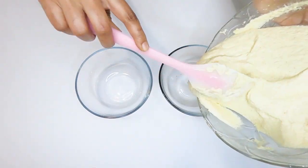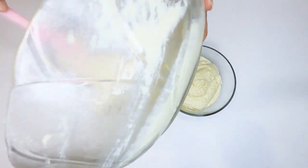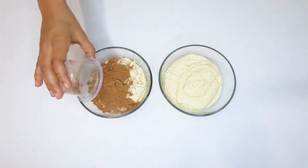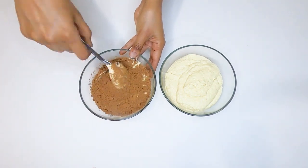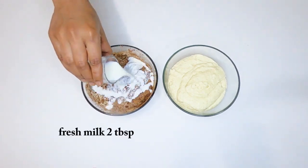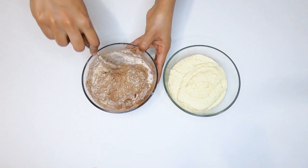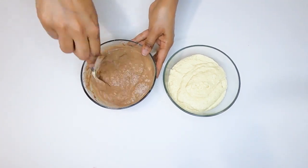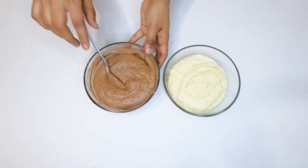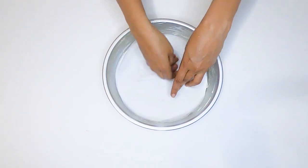Now, put the cocoa powder in the bowl. Put the fresh milk in the bowl and add the butter.